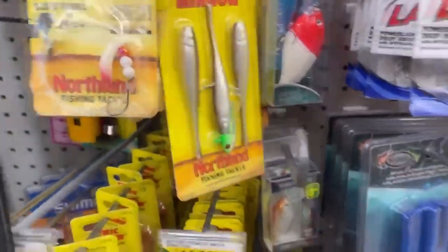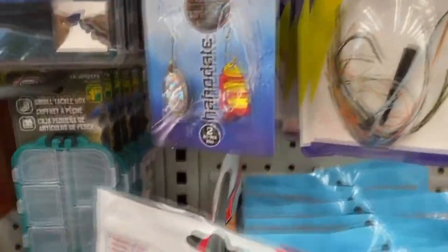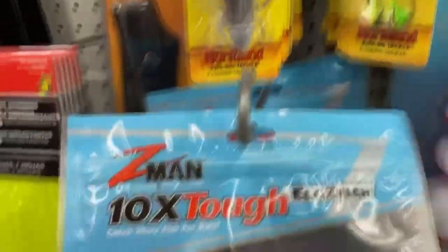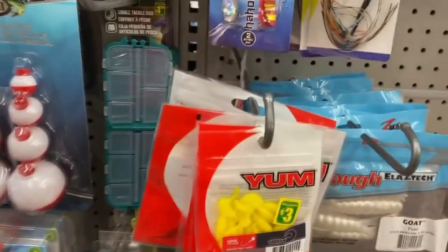There was some Eagle Claw tackle, which is all pretty good, some Yum Baits grubs, more swim baits, and different kinds of stuff. A lot of it was the Dollarama brand. The definite find of the day were some bobbers — can't go wrong there.